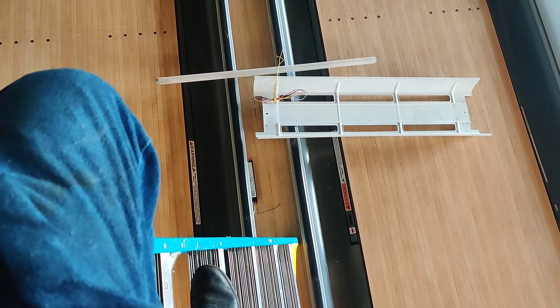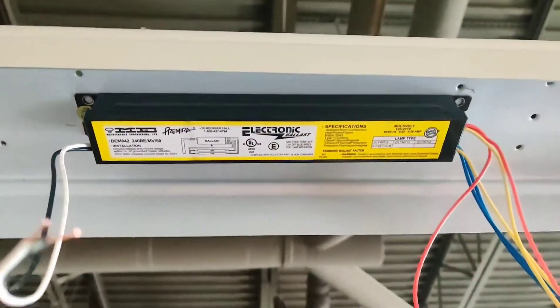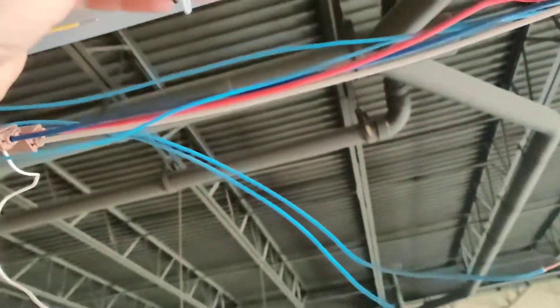I'll make a video of this. These are the lights I'm working on right here. That's the new ballast, that's the old ballast. There are a lot of wires.